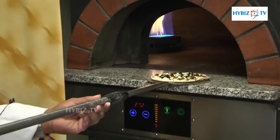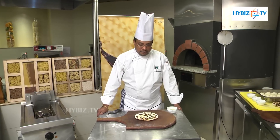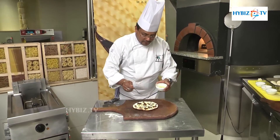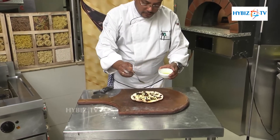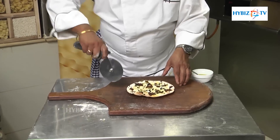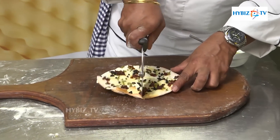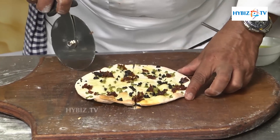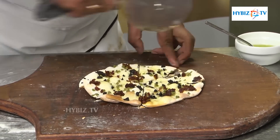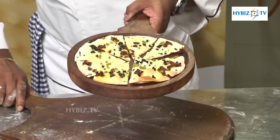So it's ready to go. Once it comes out of the oven, we put a little bit of extra virgin olive oil to give it extra taste and flavour as well. Then cut it one by eight in a pizza plate, and it's ready to serve.